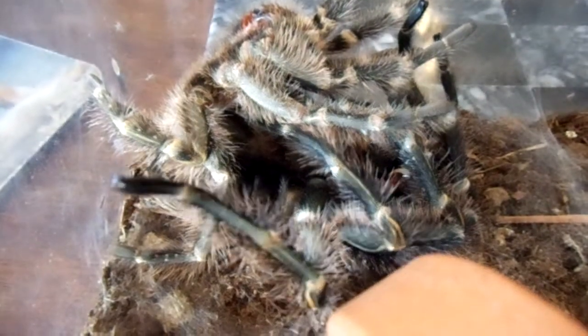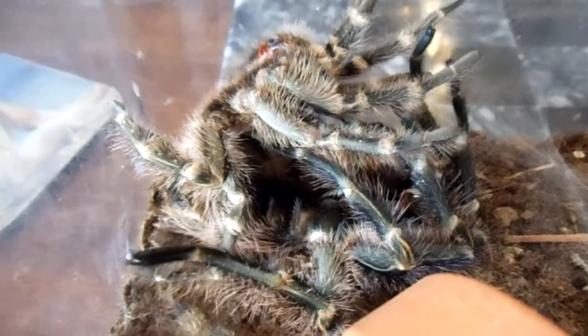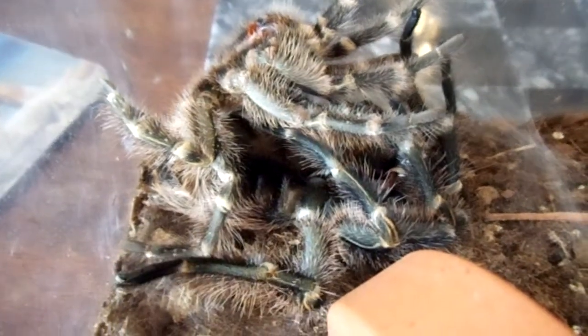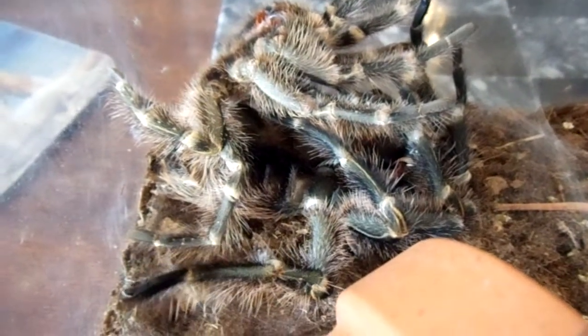It can take tarantulas his size about three hours to molt sometimes, or even more. Younger tarantulas, it might only take them an hour or an hour and a half.